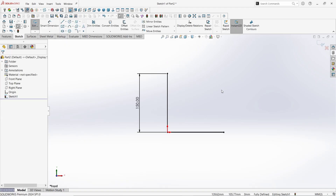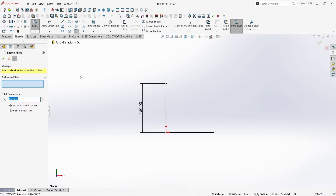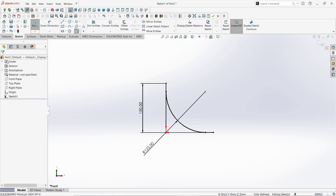A little make it normal like this. Take the Fillet command. Give the Fillet radius as 125mm. Specify the center point. Click Yes. Click OK. Again click OK to finish the command. Click here to finish the sketch.